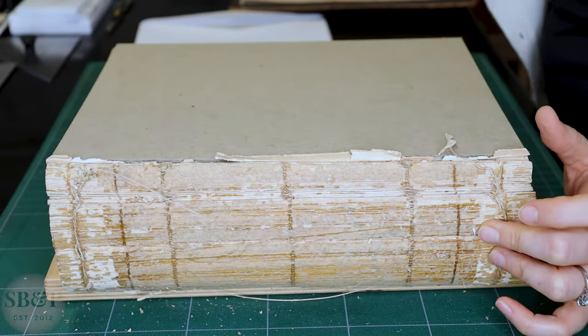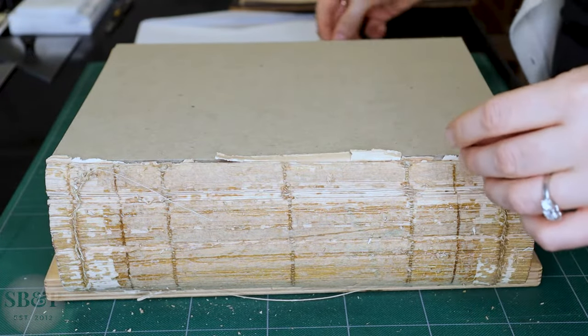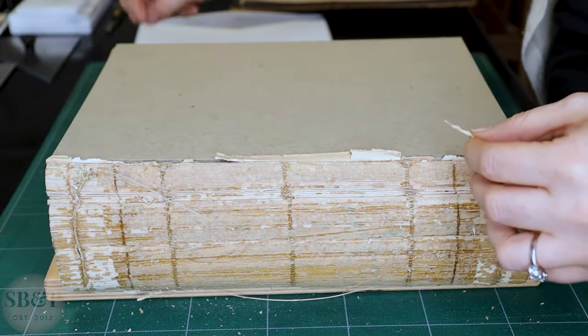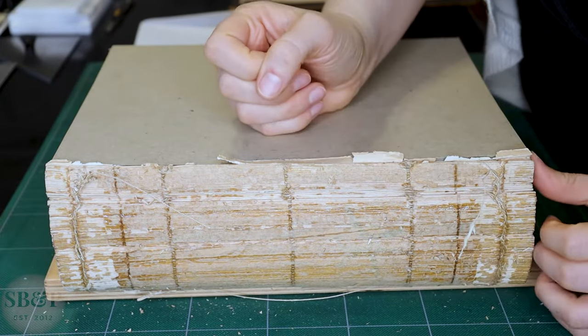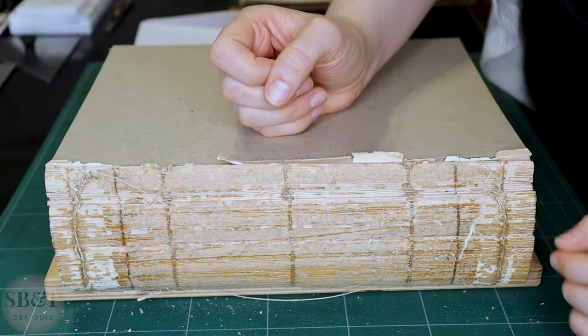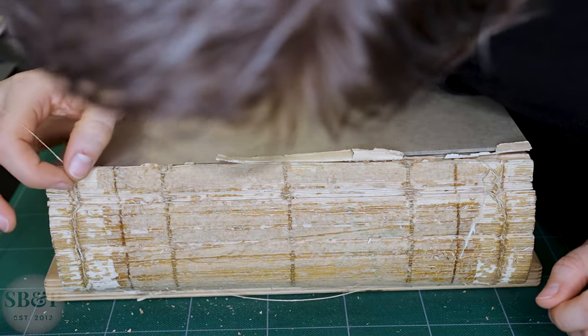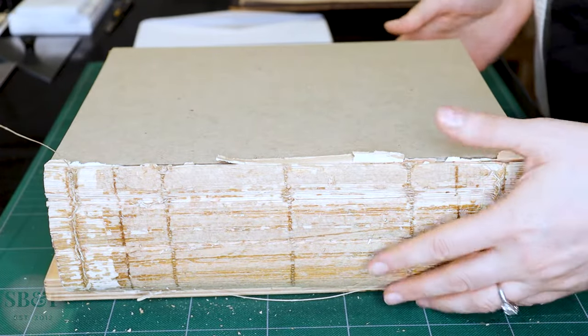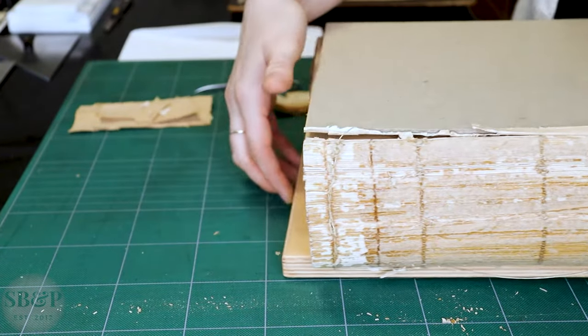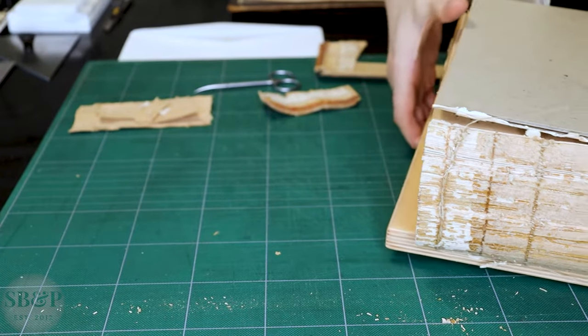I'm trying to clean the sewing threads that extend out so I can adhere them back to the text block under a lining. You can see the kettle stitches on the head and tail of this book — either end, top and bottom — are loose. So I'm going to set this whole thing aside for now and think about what I want to do with it.